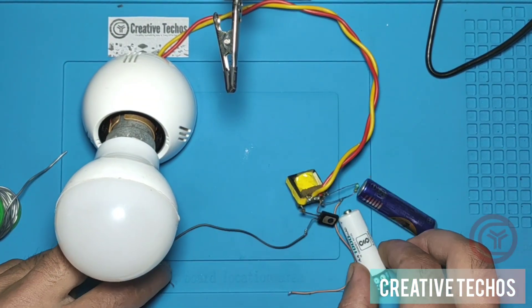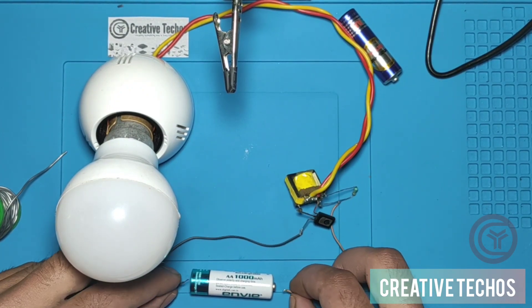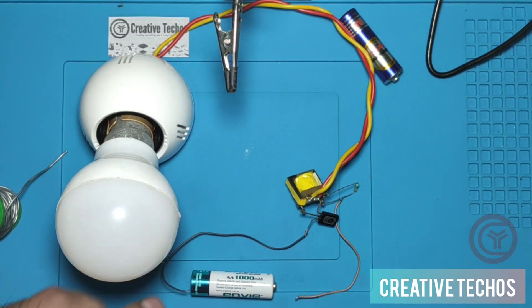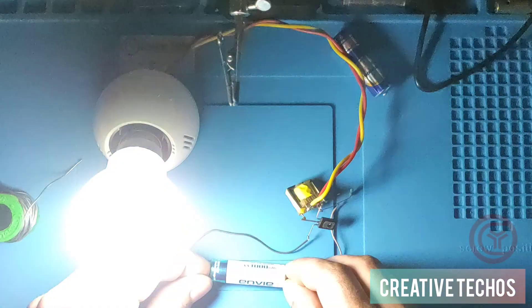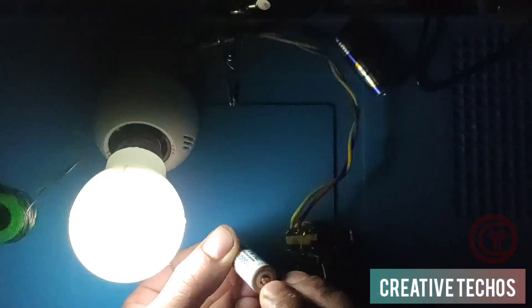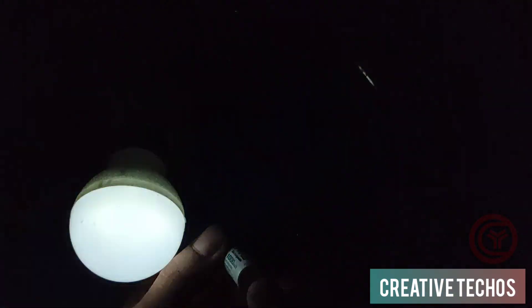Now we test with the 1.2-volt cell. The light is also good. We turn off the lights to test in the dark with the 1.2-volt cell — and here you can see the light is very bright with just a 1.2-volt double-A cell.